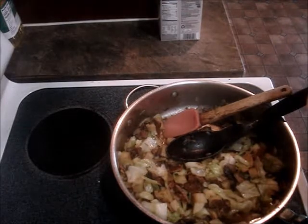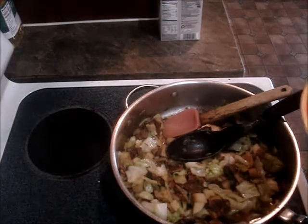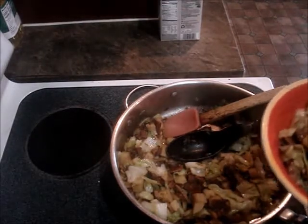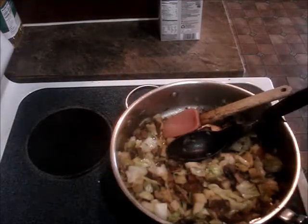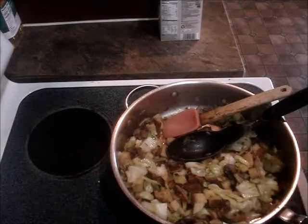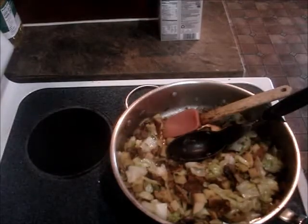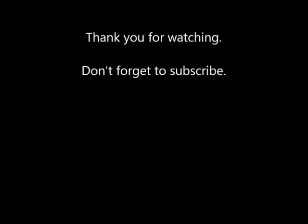You guys have to try this. You can use whatever vegan bacon you like, but I really do like the tempeh bacon because there's more protein in it than the other stuff, and it's good for you. I hope you guys liked this video — please give it a thumbs up if you did. Don't forget to subscribe for more recipes. I'll see you in the next video. Thanks for watching. Bye!